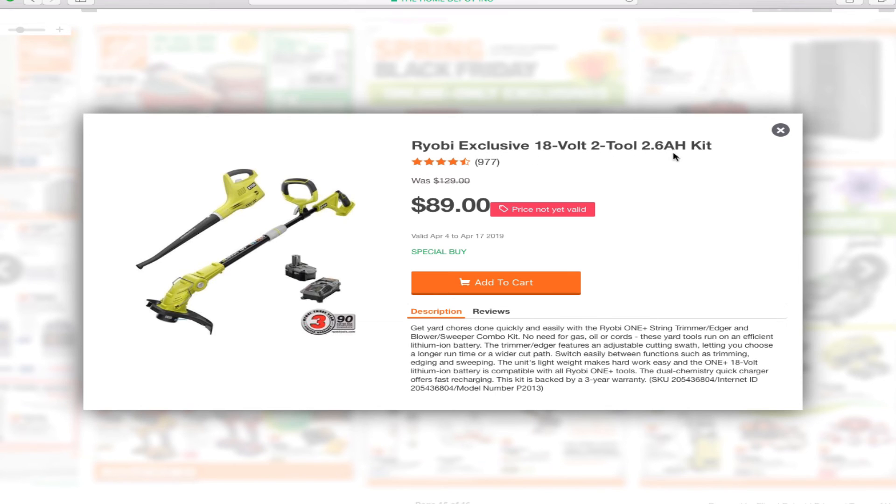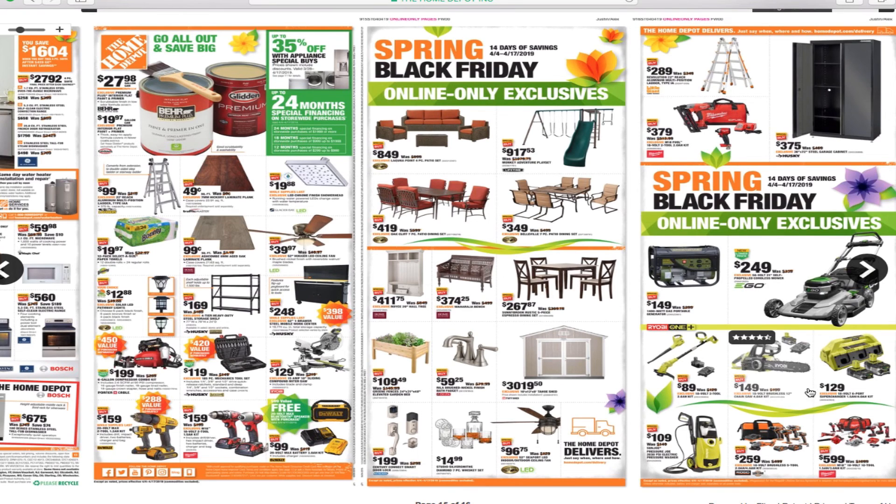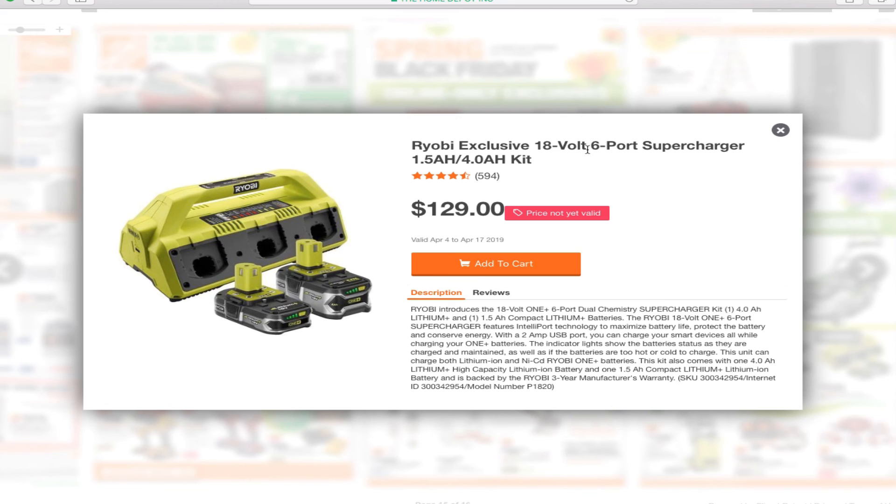You've got the Ryobi exclusive 18-volt 2.6 amp hour kit for $89. Also the Ryobi exclusive 18-volt brushless 12-inch chainsaw with the 4 amp hour power kit for $149 — I already have these batteries so I'm considering getting this one. And the Ryobi exclusive 18-volt 6-port supercharger with a 1.5 amp hour and a 4.0 amp hour battery kit for $129. If you need a 6-port charger, this is your deal.